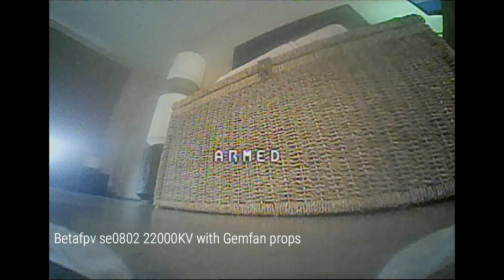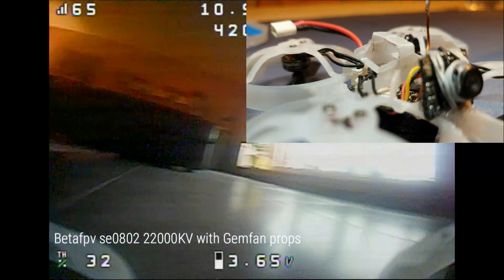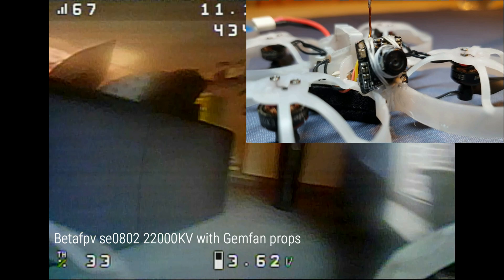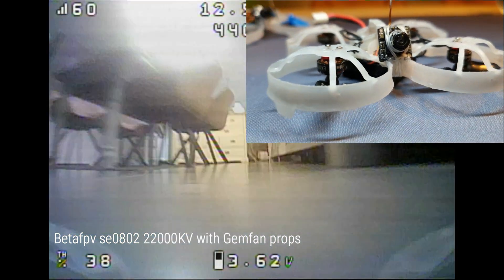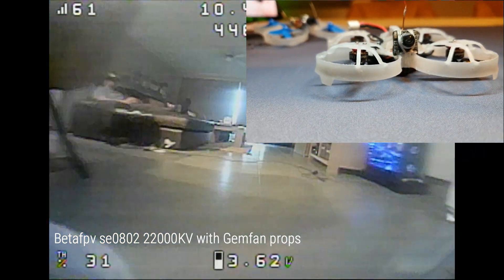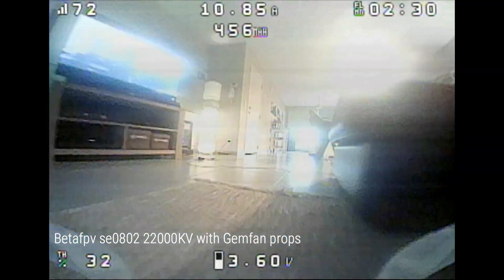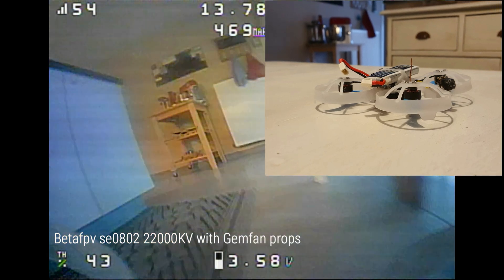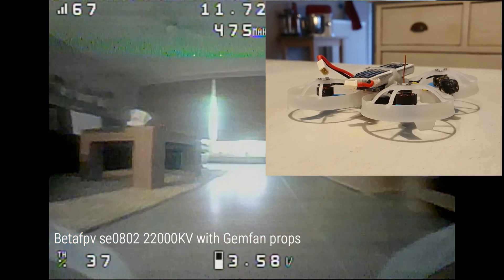Before we get into that, I want to briefly talk about the other components and why I chose them. My camera is a RunCam Nano 3 — this is the lightest FPV camera you can get. It weighs only 1.1 grams and still has very decent picture quality, so that's an obvious choice.